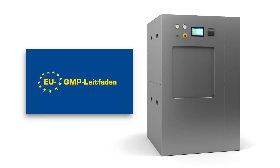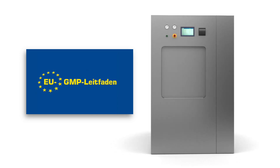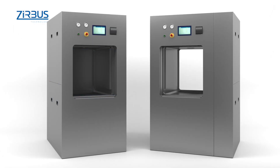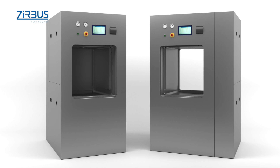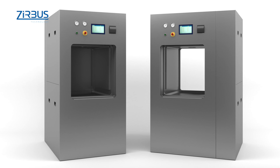GMP-compliant qualification is available upon request for the optional GMP version. Like all floor standing autoclaves from ZIRBUS, the HST669 is available in either a single door version or as a pass-through model, including wall installation with a bio-seal barrier.